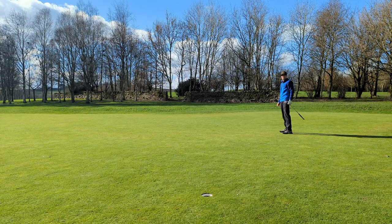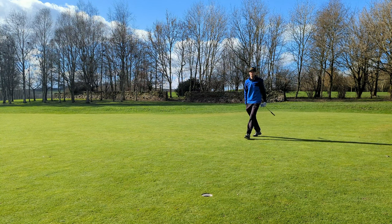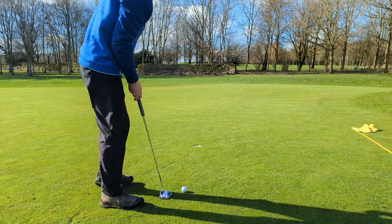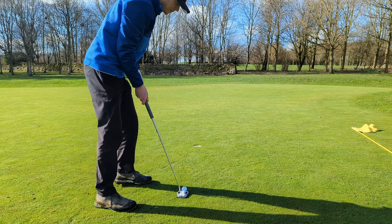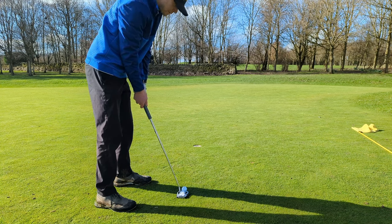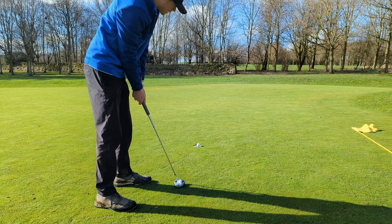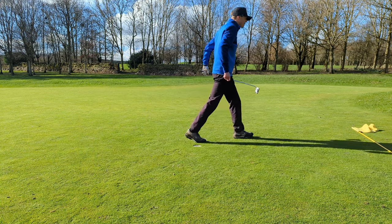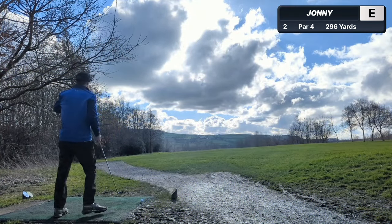It's a bit aggressive on that line. Oh dear, we'll just put that down to the fact that I have no practice putts. A bit of clean-up work just outside right. Yes, lovely - a bit stressful, but a par nonetheless. Nearly made a mess of that first hole, but I didn't.